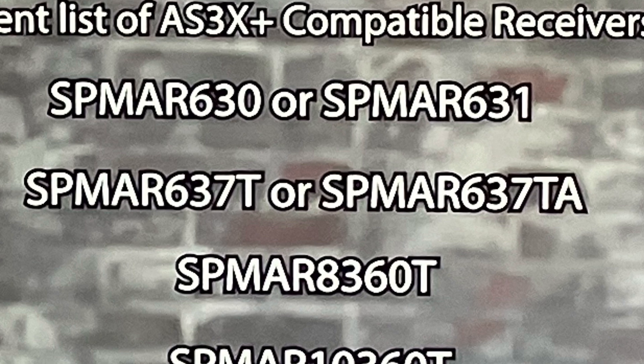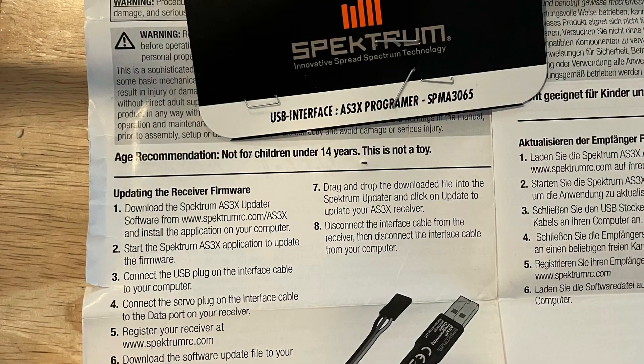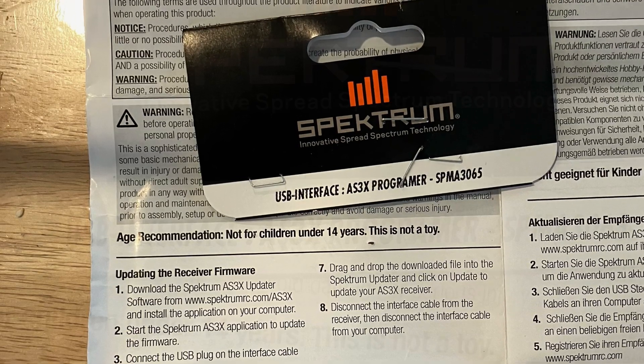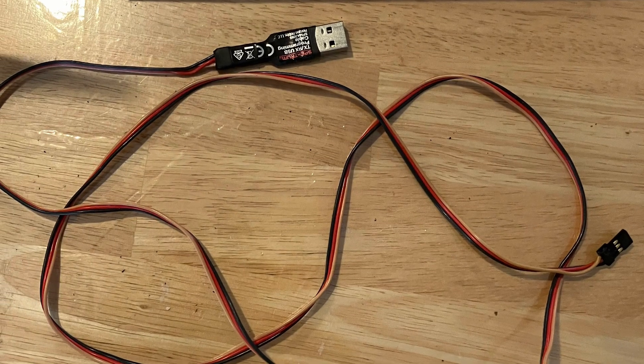Hello Flyers and welcome back to the channel. Here we have a list of current receivers that can be updated to AS3X+. I have a DX8 Gen 2 transmitter, so I'll be using the programming cable. Some of the newer transmitters may be able to update without the cable. You will need this, and it is available on the Spectrum website. This is what it looks like.